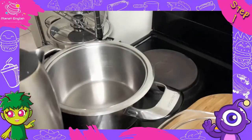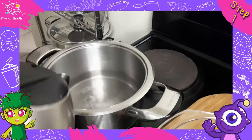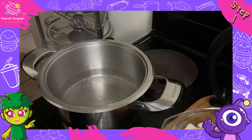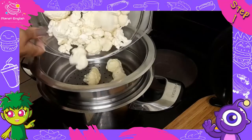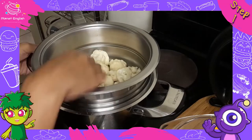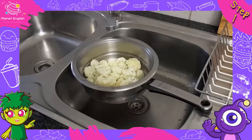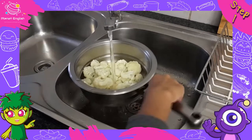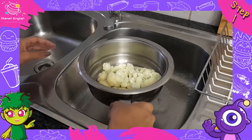Step one: bring a pot with water to a boil. Now add a strainer and the cauliflower and steam for five minutes. Then rinse with cold water to stop the cooking process and let the cauliflower drain very well.